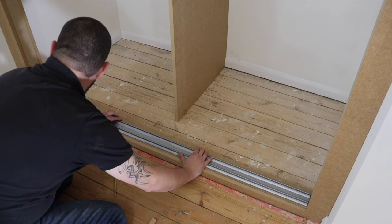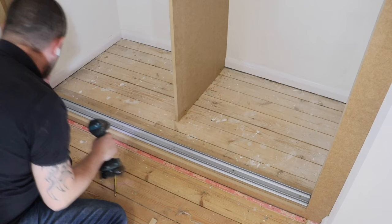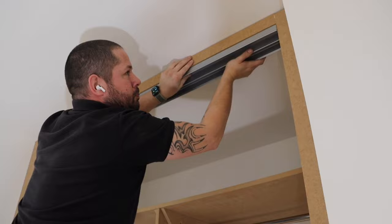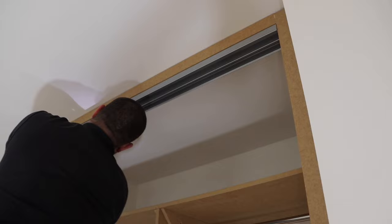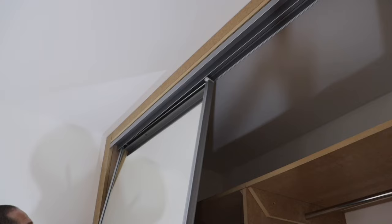We're on the home straight now — getting the doors in place. This is the bottom runner. I'll do a separate short video on how to actually fit these doors, but essentially you set the bottom rail at 27mm and the top rail goes flush. The top rail doesn't actually do much other than keep the doors upright — the doors bear off the bottom rail rather than the top.